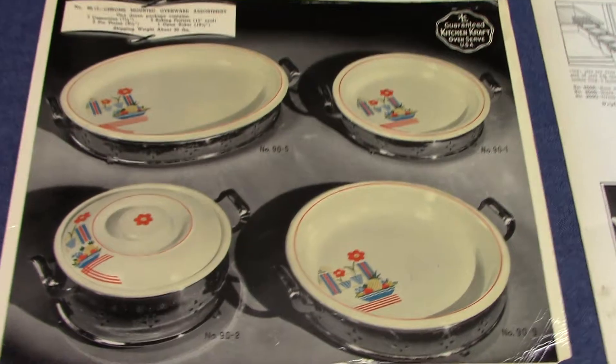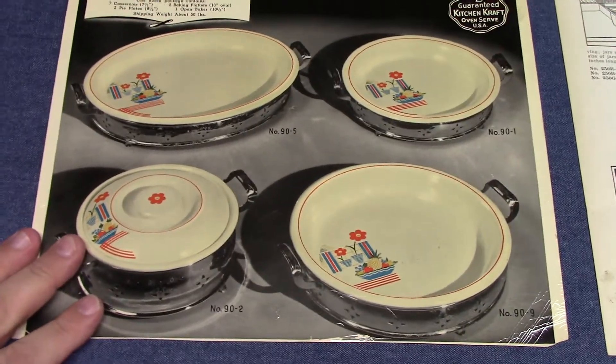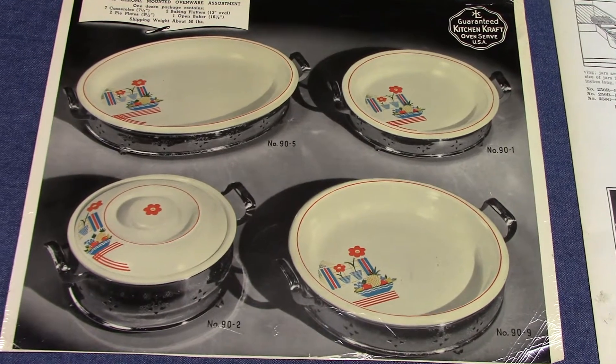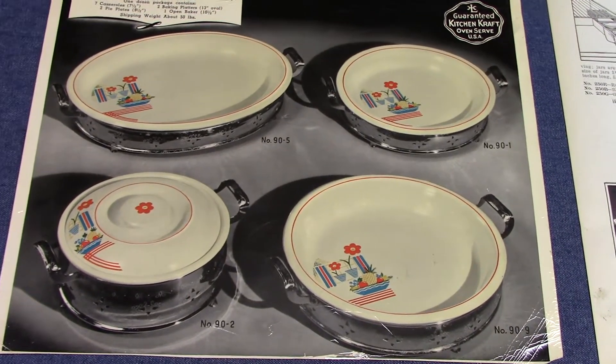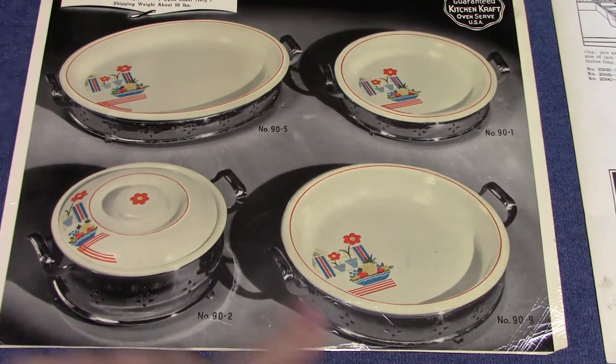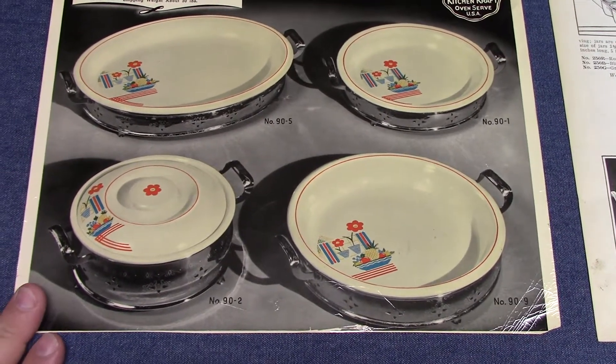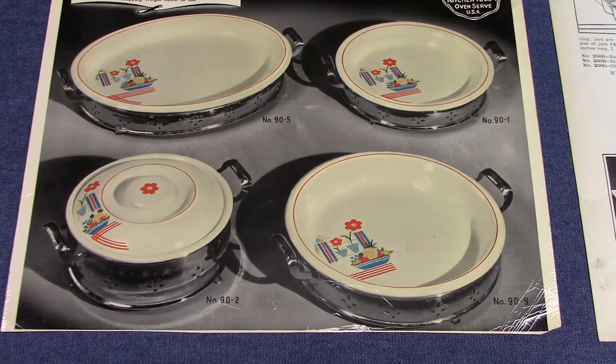This is an advertising card showing the same pattern, and it's interesting they did not use the full Kitchen Craft assortment. They only used four items and paired each piece with one of these metal frames, and even though it's not mentioned on the card I suspect each of these were produced by Royal Metal.